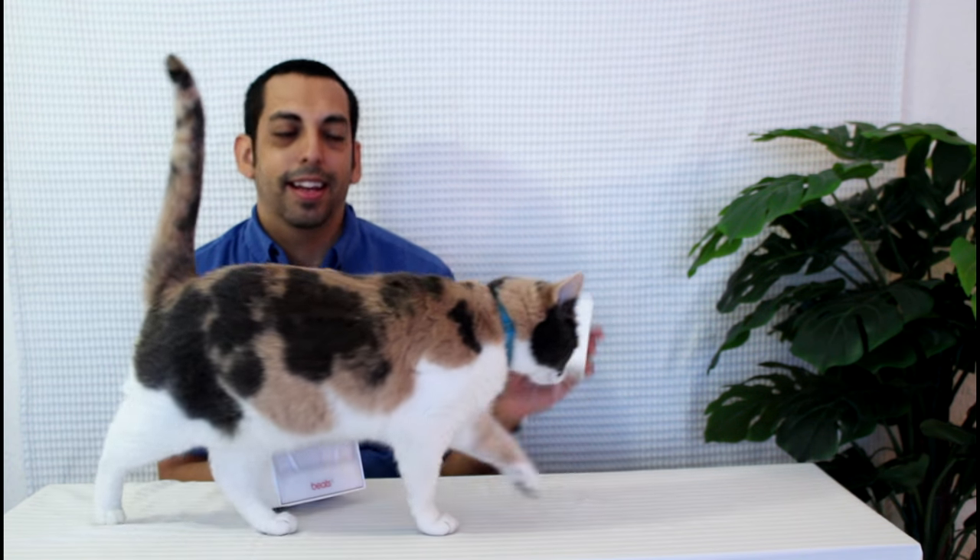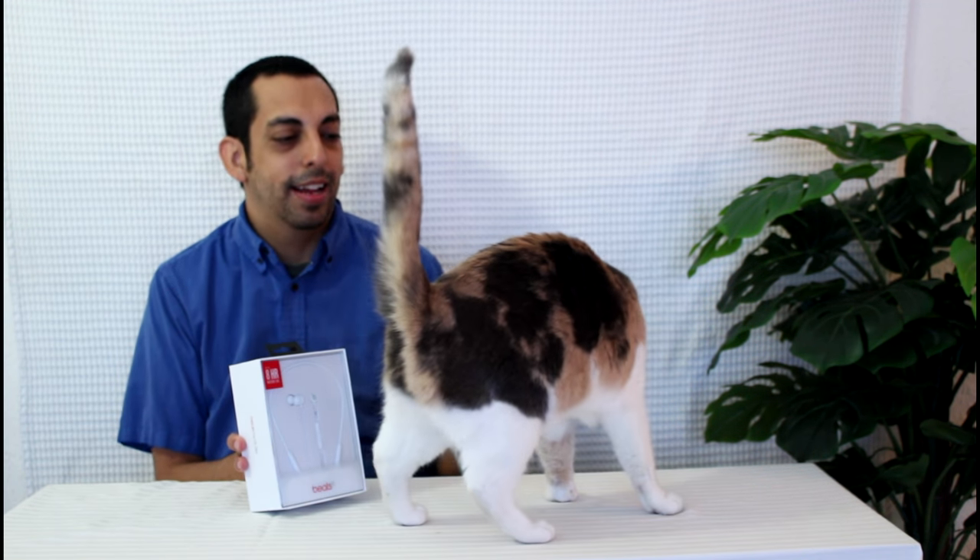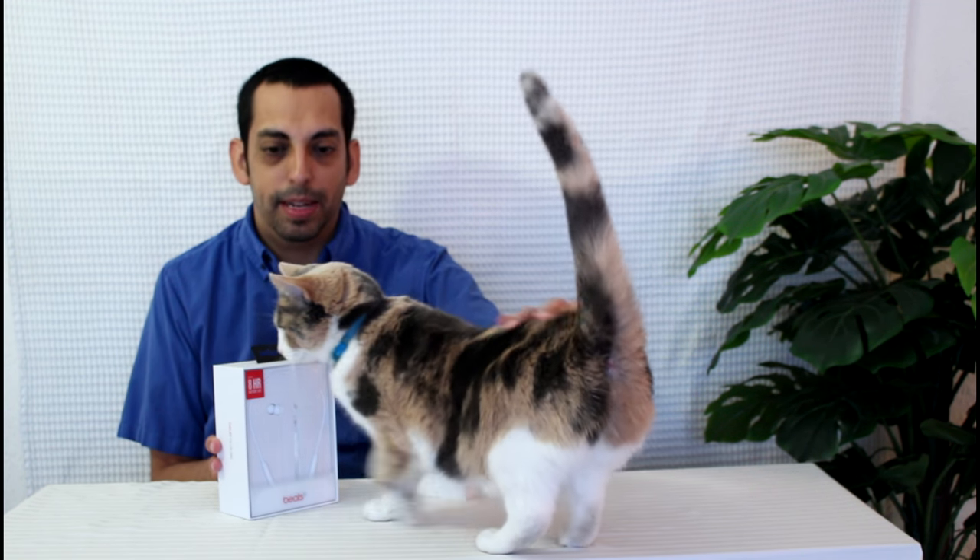Good salutations everyone. Today I have for you the Beats X in white and the AirPods — and they only come in white. Looks like my assistant today is going to be Phoebe.